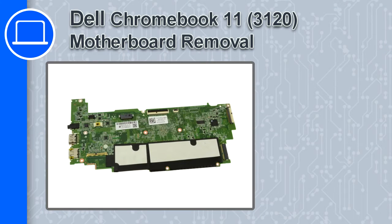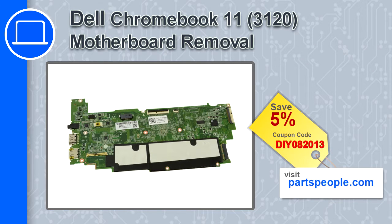Hey, this is Ricardo and in this video I'm going to show you how to remove the motherboard from a Dell Chromebook 11 version 3120. If you're looking for parts for this laptop, go to our website and use this coupon for a five percent off discount.